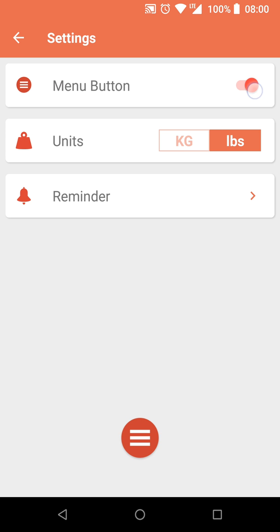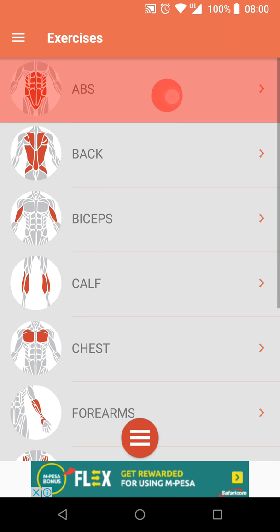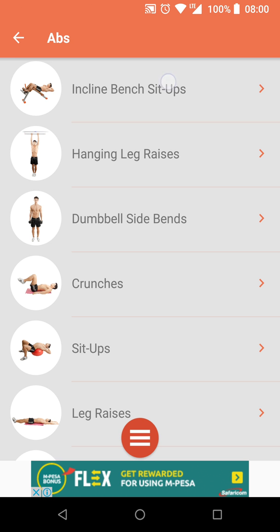In the More section there's a bunch of links and settings, which lets you change the units, set reminders, and they even give you an option to get rid of that weird floating action button. The business model for the app is advertising.